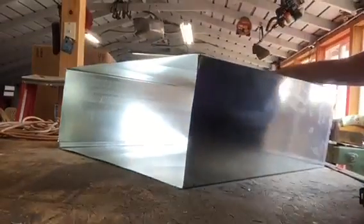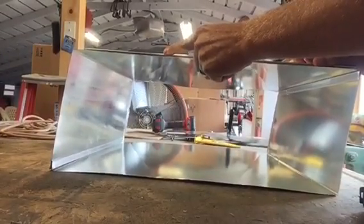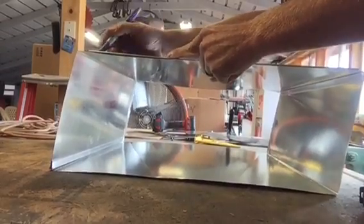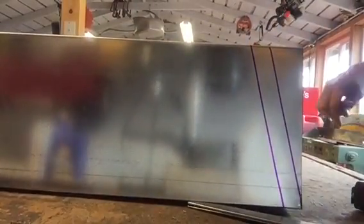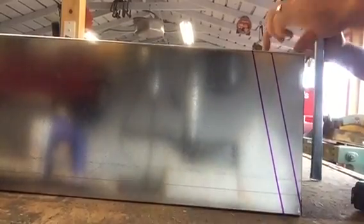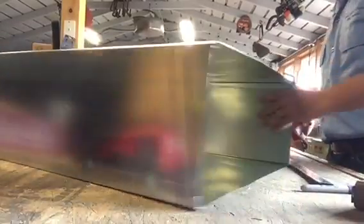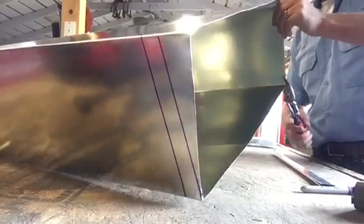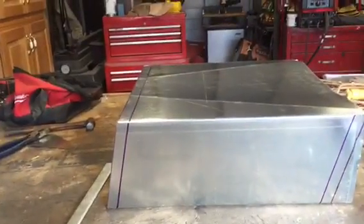We just mark it out. So this is what it's going to look like — we're going to cut down to this corner. That inch and three-quarters across the top and the same thing on the other side. This is how it looks — better picture of it — so we cut off this side over here.